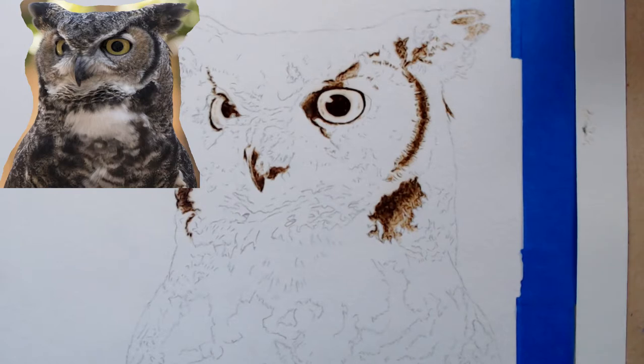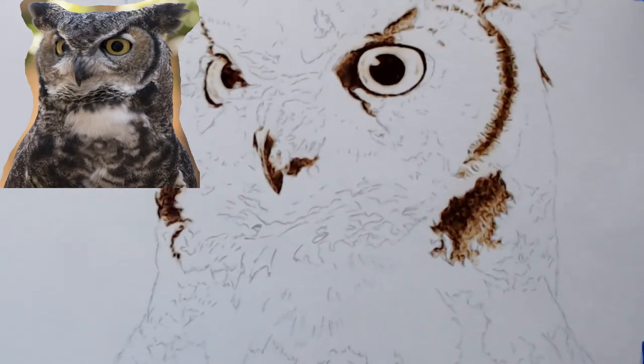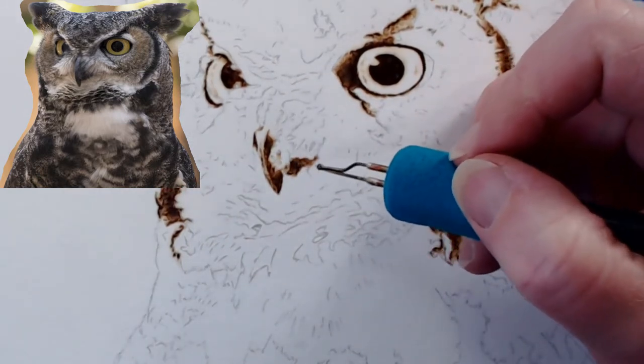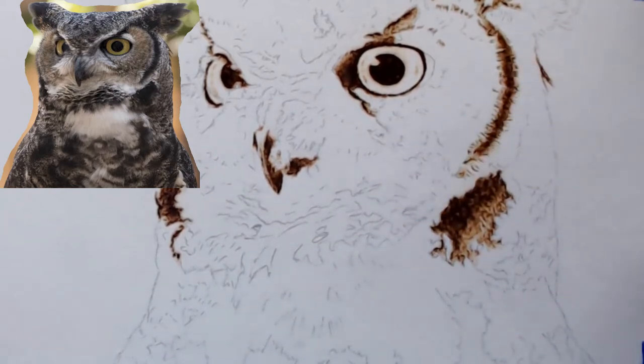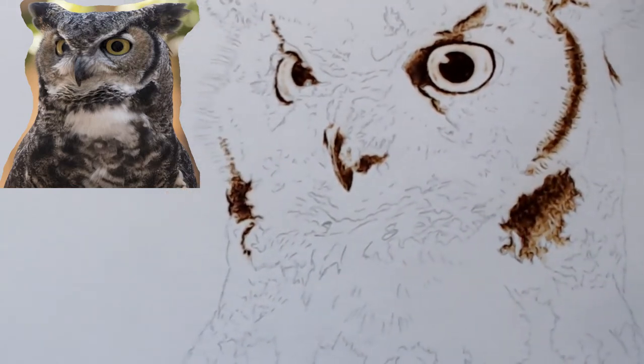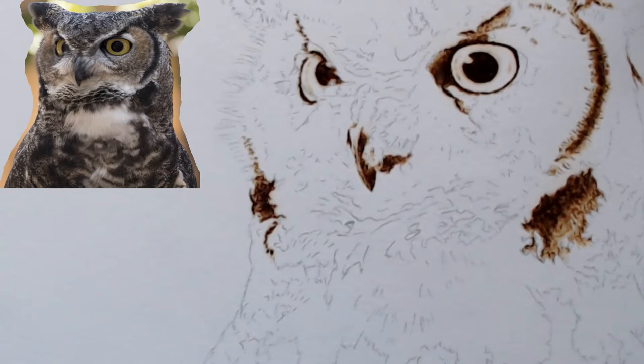I think we're going to start back up on the beak area. I'm going to scoot this over a little bit so I can reach it better. I am testing my tip on this scrap piece of paper. I'm going to go ahead and bump it up to three — I know I can go darker with this one.